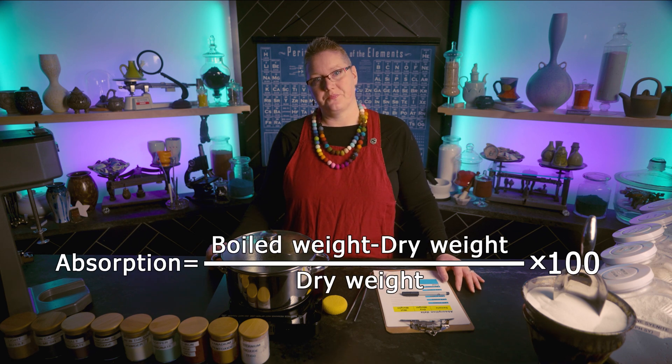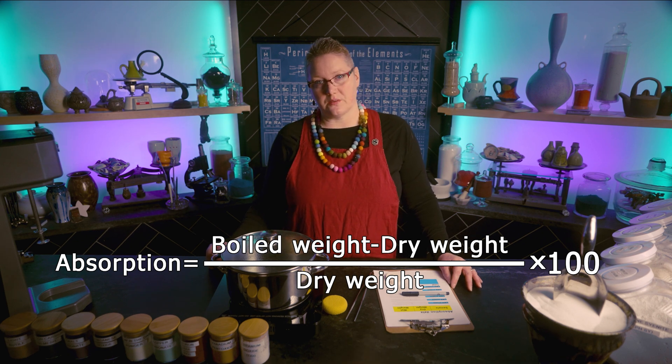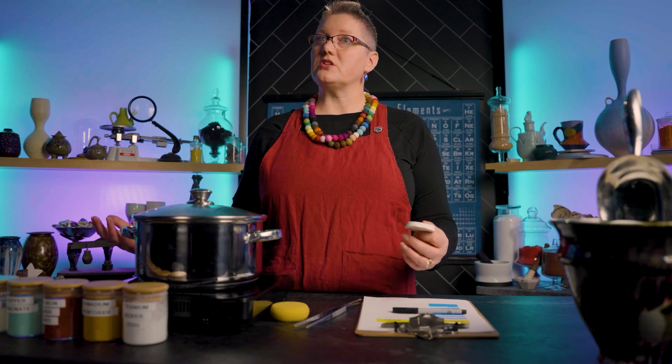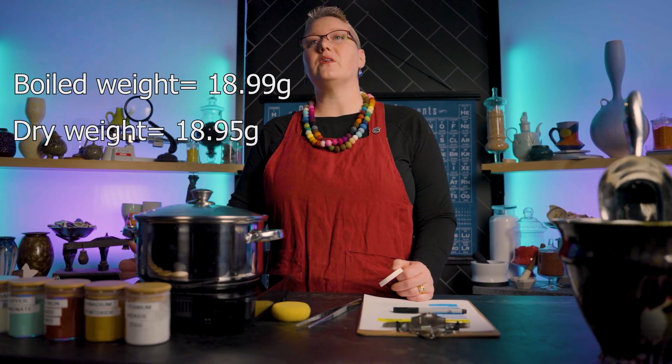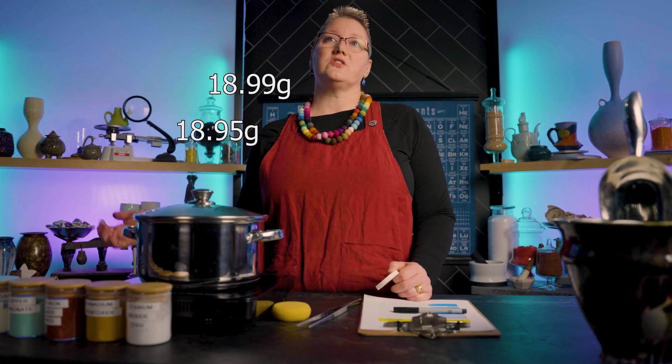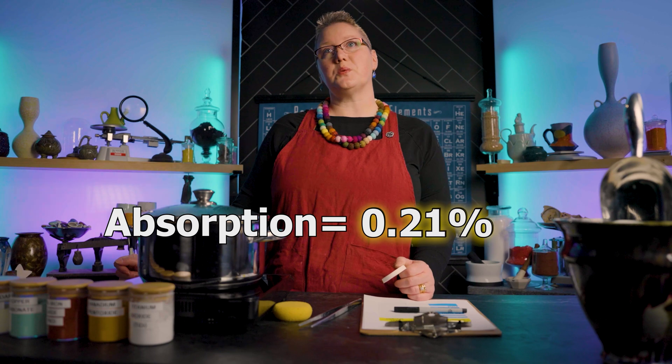To calculate the absorption rate, follow this equation: Absorption equals the weight of the boiled sample minus the weight of the dry sample, divided by the dry weight, multiplied by 100. In our situation, this sample was 18.99 grams wet and 18.95 grams dry. That calculation equals 0.21% absorption, which is well under the standard of 0.5%. And that's it — now you can take your test and use it to discover all the dirty secrets that your clay body might be hiding.